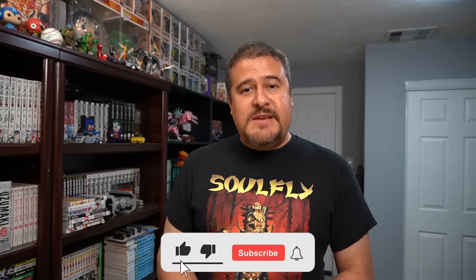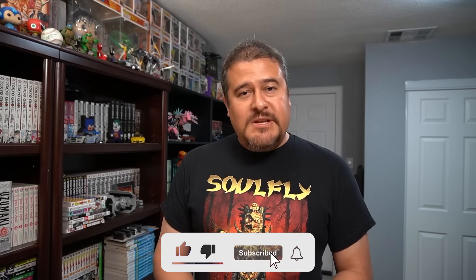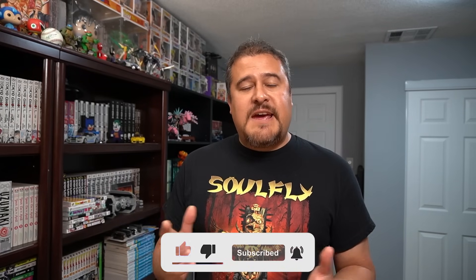Alright everybody, that's going to be the end of this video. I really do hope you enjoyed the content, and as always we will catch you on the next one.